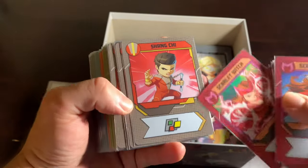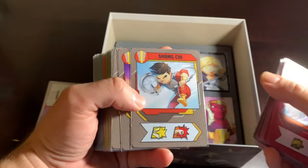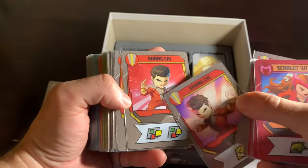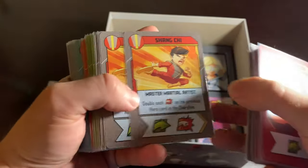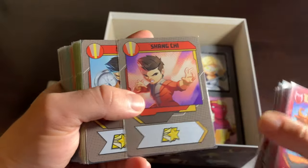Next is Shang-Chi — strange color choice with the gray. I never would have seen that coming, but he does have gray on his costume here, so I'm assuming this is a comic book look. I like Shang-Chi. Very cool to have him in here.